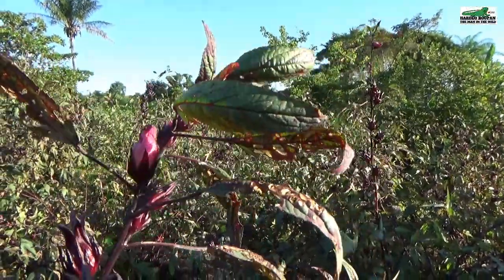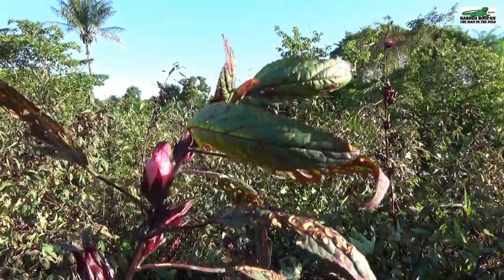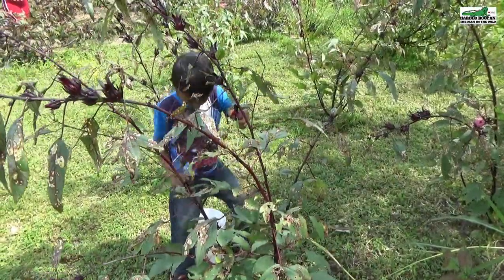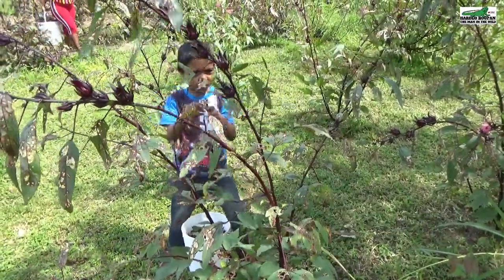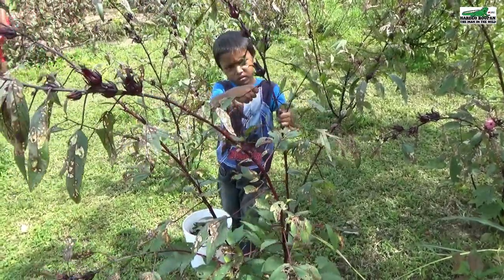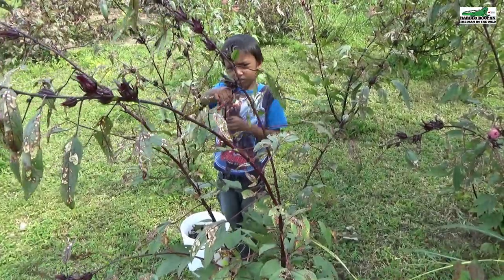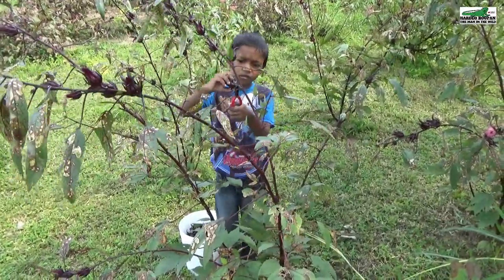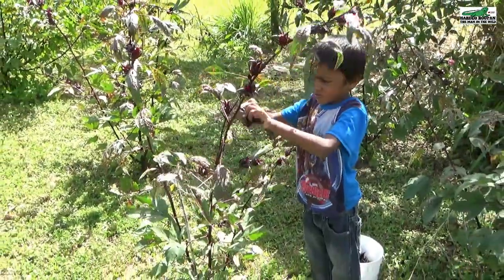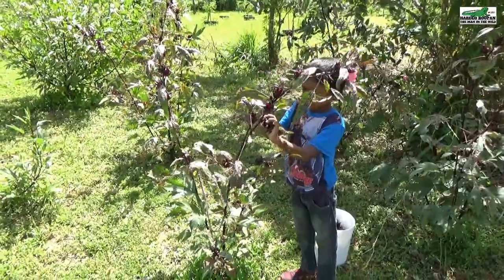We start the process by harvesting fresh, black, organically grown sorrel. Sandeep is learning the art of harvesting sorrel. He practiced planting sorrel this year and is harvesting from trees that he grew himself.